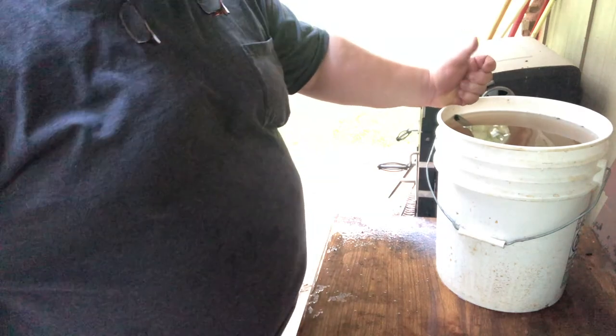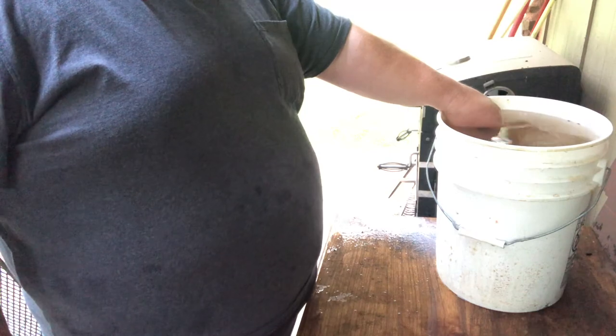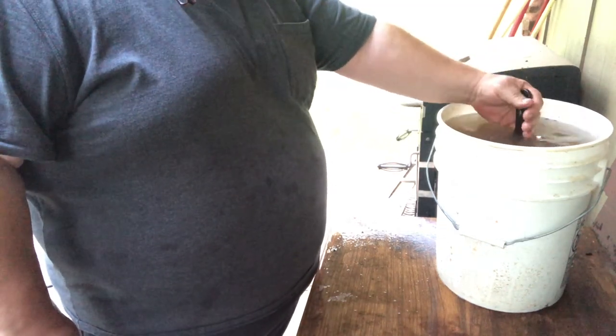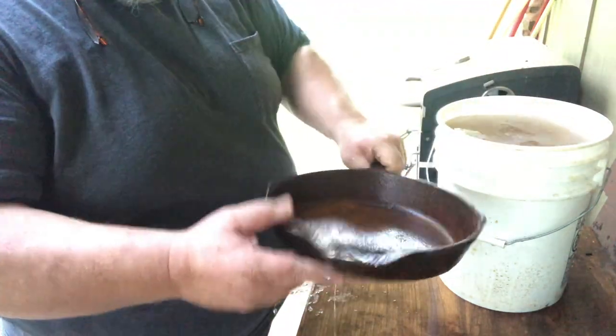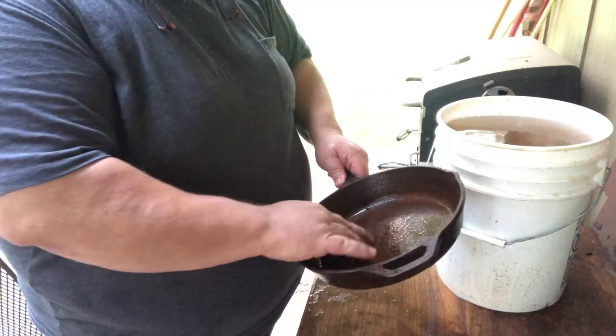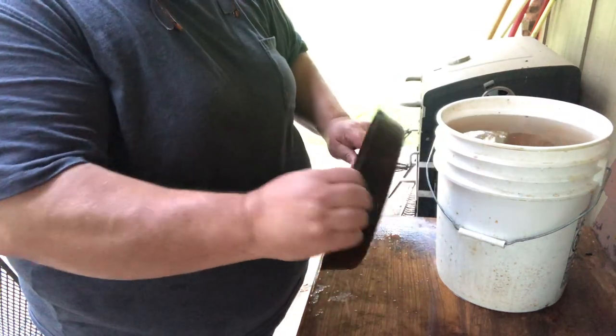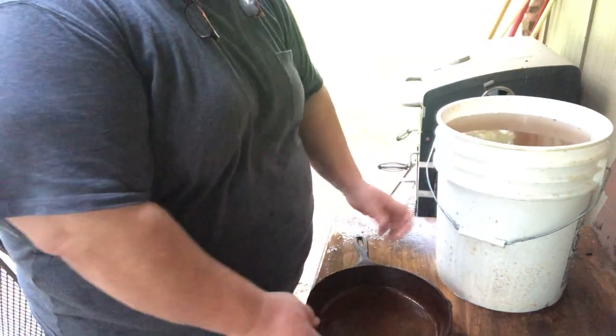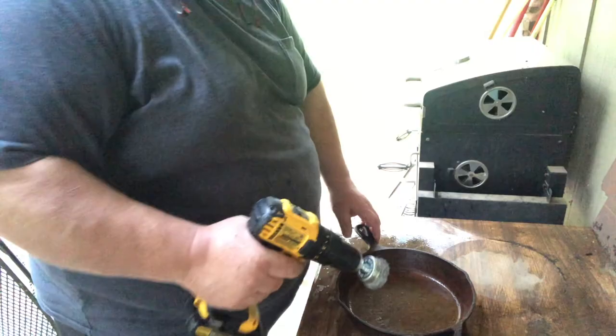We're back outside at the bucket with our vinegar solution. The big one has been soaking for close to 22 hours now, so we're going to pull it out and see what it looks like. That's a considerable difference in just 22 hours — the rust is still pretty prevalent but some of the big chunks have fallen off, which helps a lot. Now we're going to use the wire wheel on the drill and see if we can clean some of this up and get it ready to season. I'll keep the bucket close because I'll need to wash it off every once in a while.